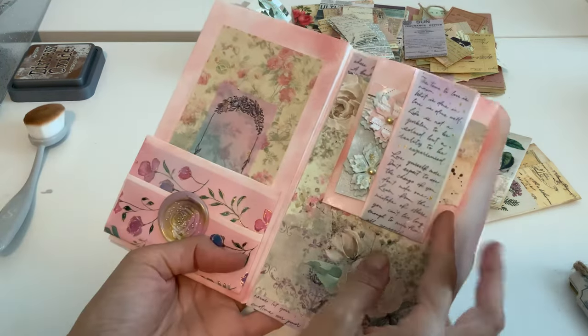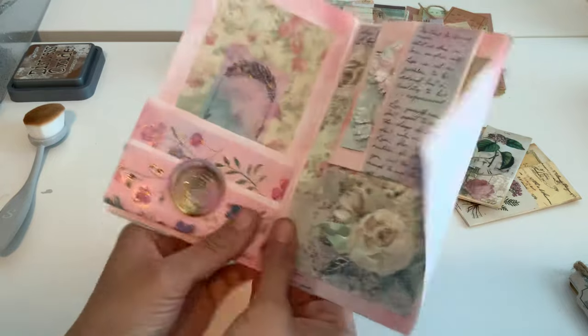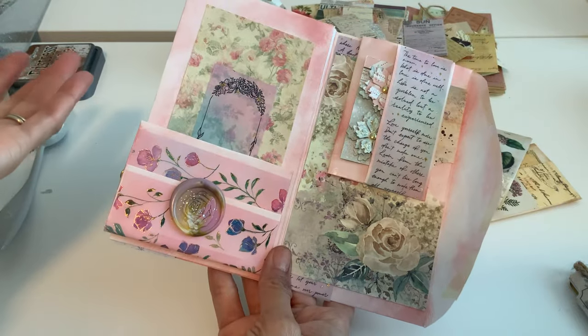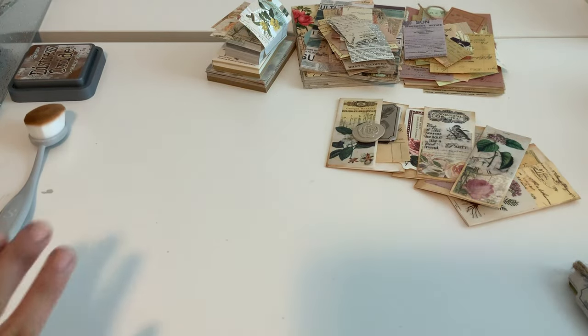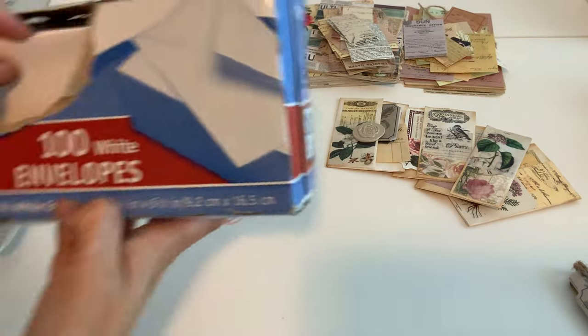I also did a shabby version using washi tape — it's the same concept. You can see the little pocket, and I just put mine this way so you have a little pocket here. This is just simple washi tape but it looks really pretty. I put this on the shabby journal. Alright, enough babbling — let's get to it!